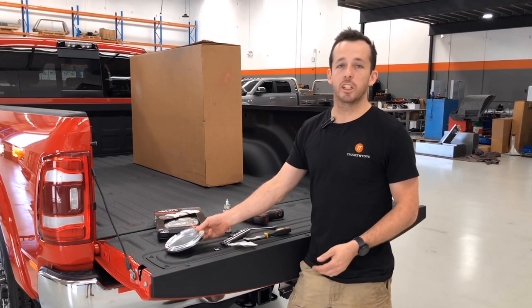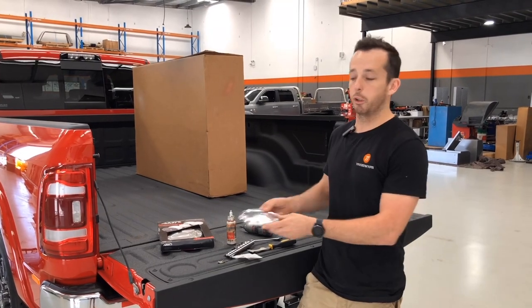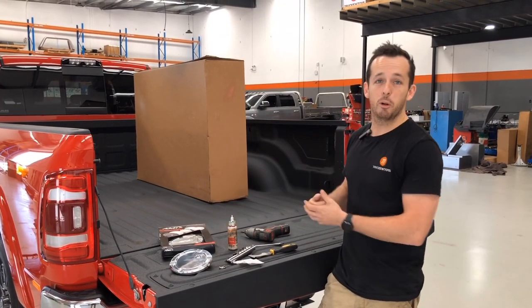Hey guys, Jacob from Trucks and Toys. Just going to talk you through a quick install video on how to install the billet fuel locking door on your RAM. First thing you need is a RAM, so if you haven't got one give us a call.